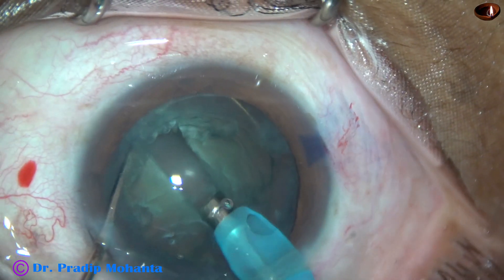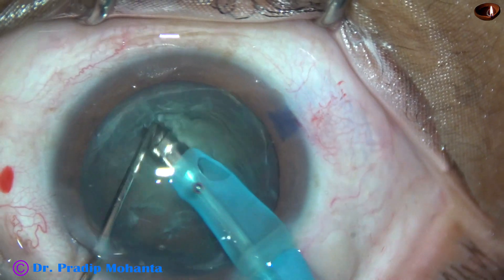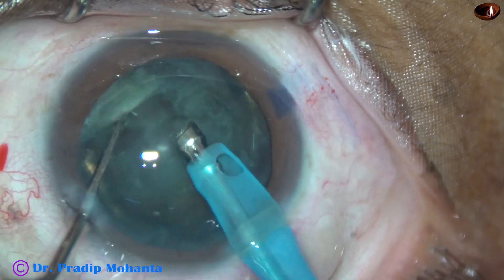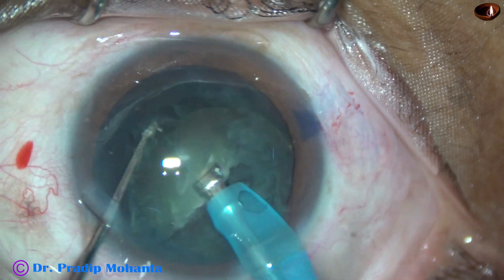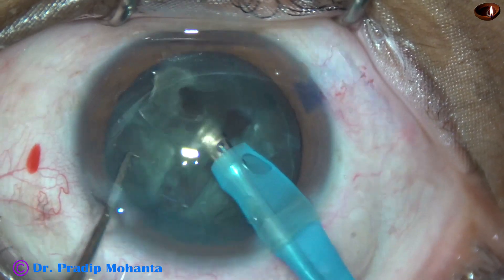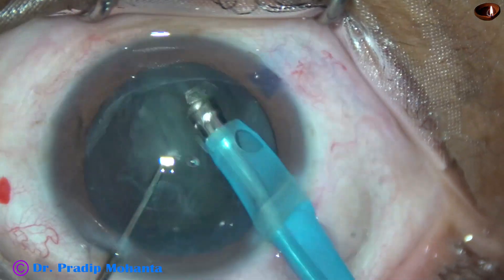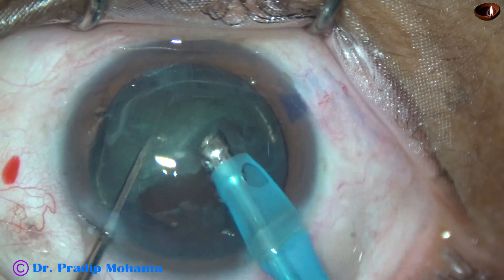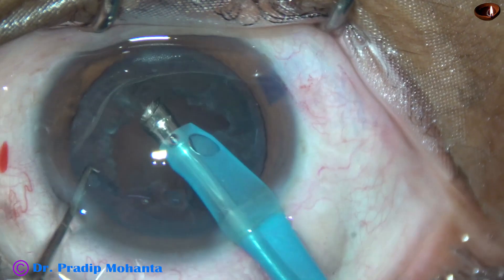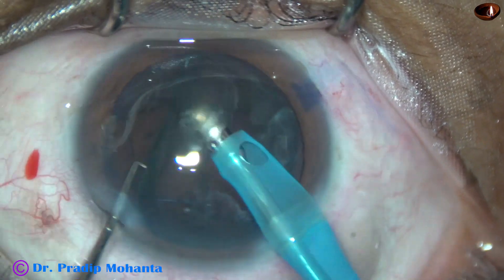So we must use the ultrasonic energy — cut and move. Now, this is the division of the nucleus into two hemi-nuclei. Each hemi-nucleus is then chopped into smaller pieces using higher vacuum. I am using 400 mmHg vacuum at this time with 40 ml per minute flow rate, and the two hemi-nuclei are removed in no time.